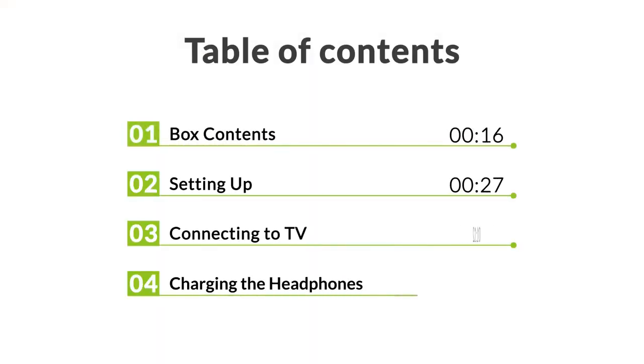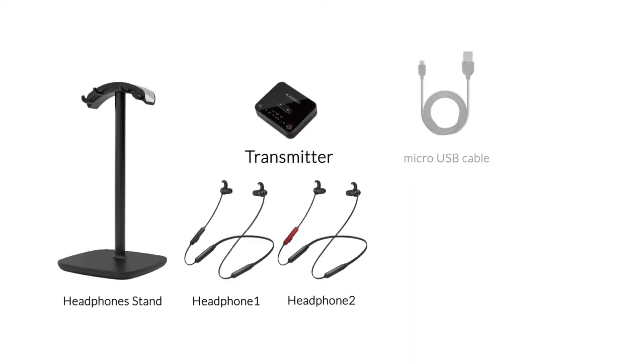In this video you will find these contents. Here's what you'll find inside the box.